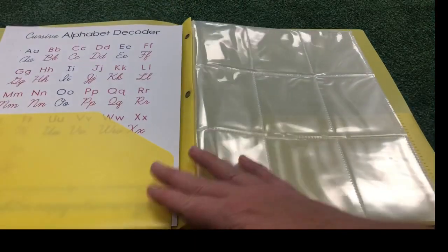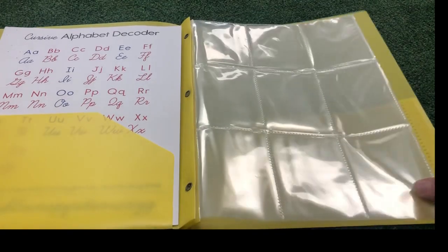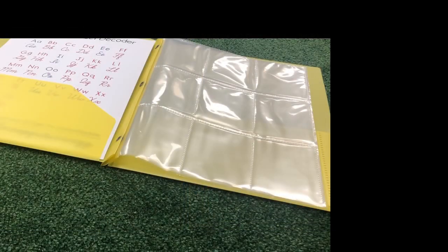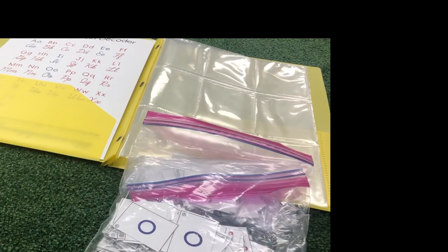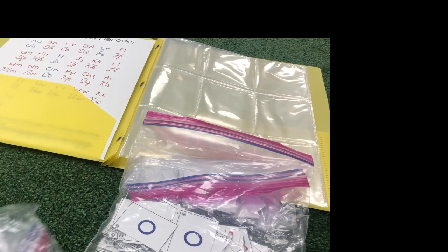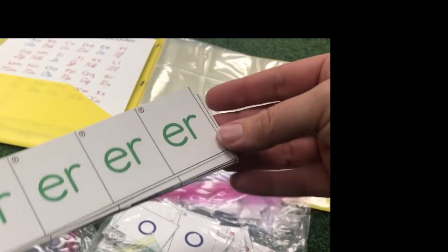Some of you received a yellow folder. You may have a different color folder, but every folder on the inside will have these clear protectors. You will also have the letters for your movable alphabet. Some of them may be cut up already and in a bag. Others may be in a bag, but you may still need to do some work and cut them up.